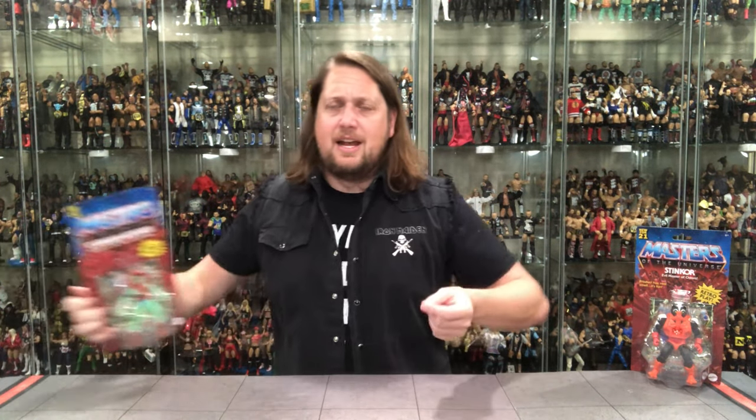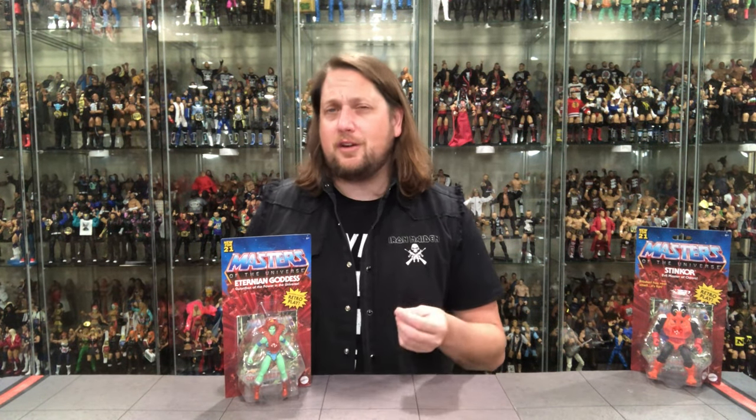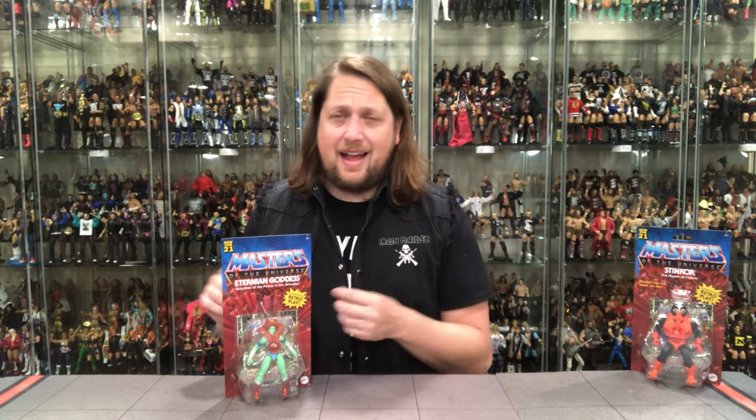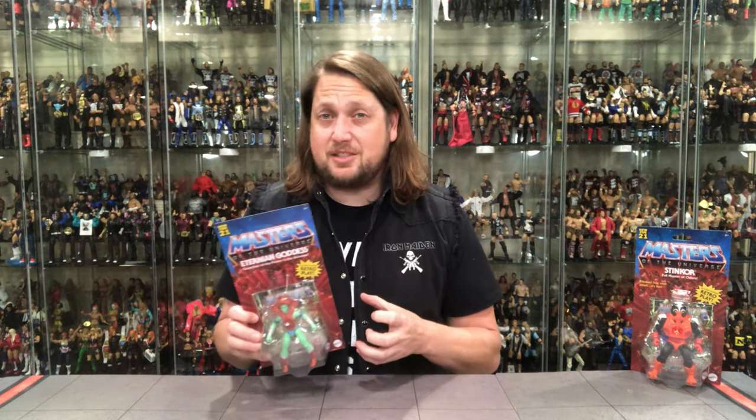Let's start with the Eternian Goddess. This is basically a repaint of Teela. The Eternian Goddess is a bit of a complicated character — in some forms of He-Man it was Teela, in others it was somebody separate — so it's a very confusing story depending on which corner of the He-Man universe you're looking at. I understand why they released this because it is a simple repaint, getting the most out of the mold, but it is a very deep cut even for He-Man at this point in the line.